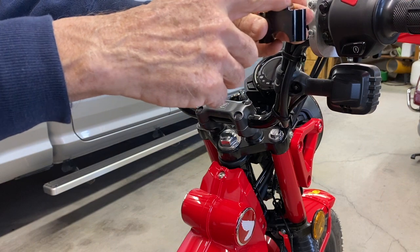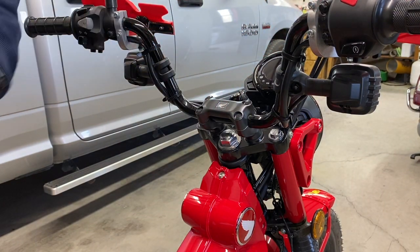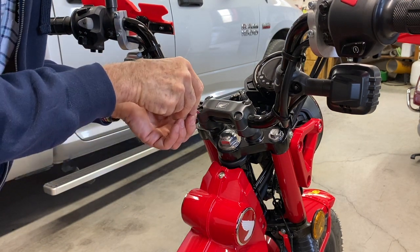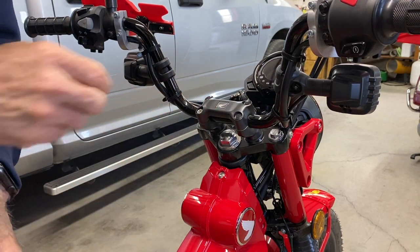That one's a little beat up on the corner right there. They've got plugs on them. Let's see if I can get those out without hurting anything. Those come out easy.